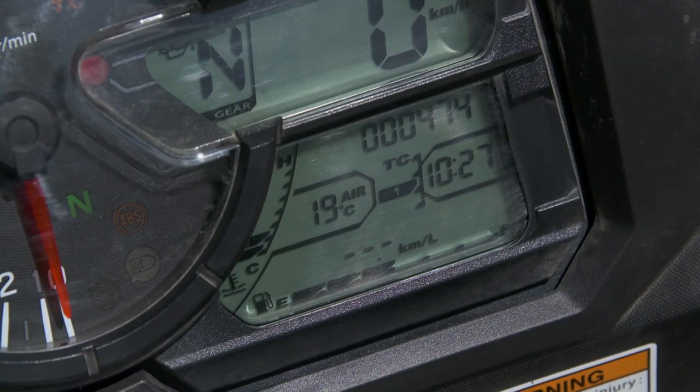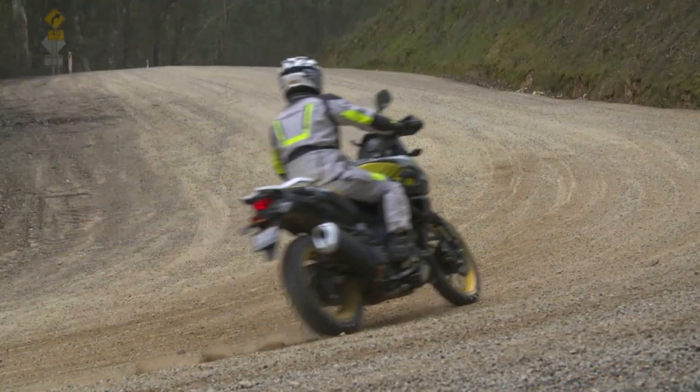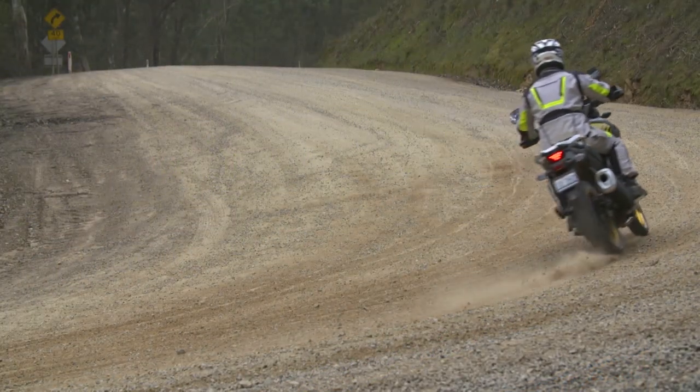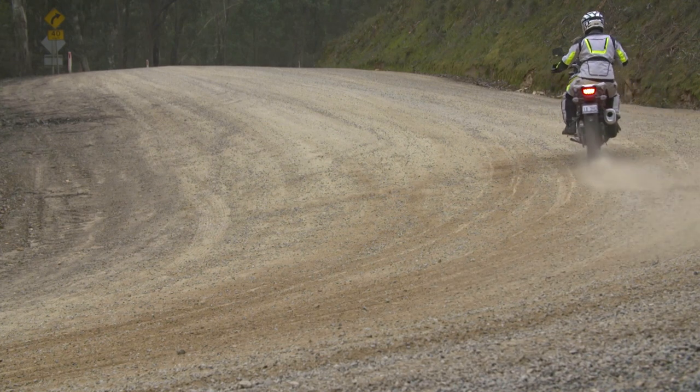Then in the second scene, you'll see me coming through the corner. And that's with traction control one on. It actually holds the bike and prevents too much excessive wheel spin.